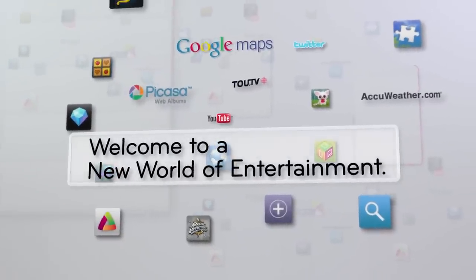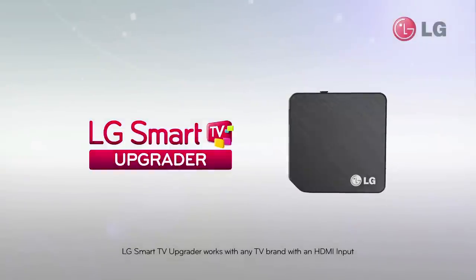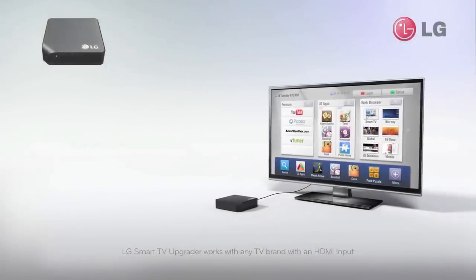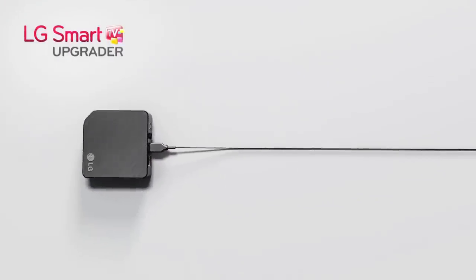Welcome to a new world of entertainment. LG introduces the Smart TV Upgrader — a small box designed to transform any TV into an LG Smart TV via a single HDMI connection.